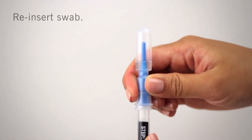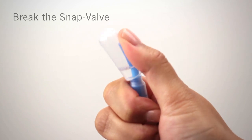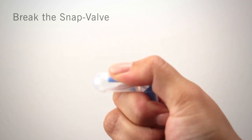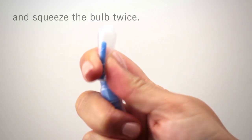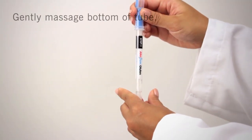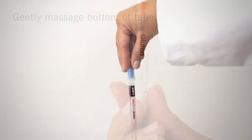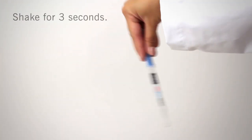Reattach the swab back onto the tube and firmly seal the device. Activate the device by holding it in your fist and using the thumb and forefinger to break the SNAP valve by bending the bulb forward and backward. Squeeze the bulb twice to release all liquid to the bottom of the swab tube. Gently massage the bottom of the tube by squeezing it two times, then gently shake for three seconds. This will help release the sample from the swab bud and mix the sample in the liquid.